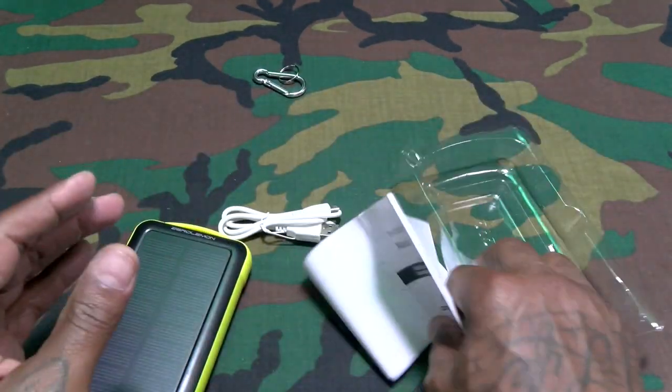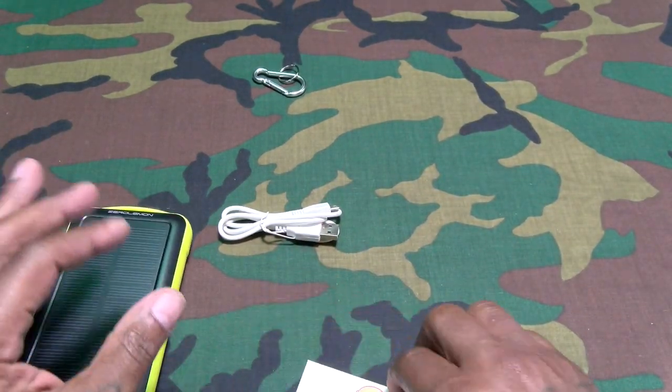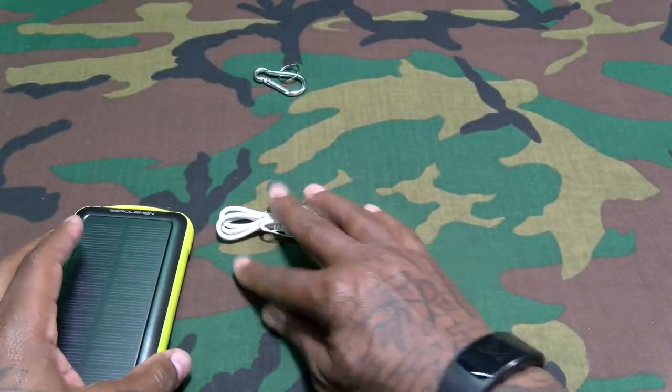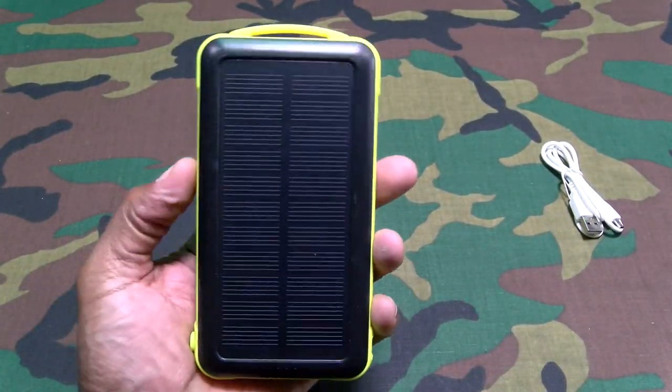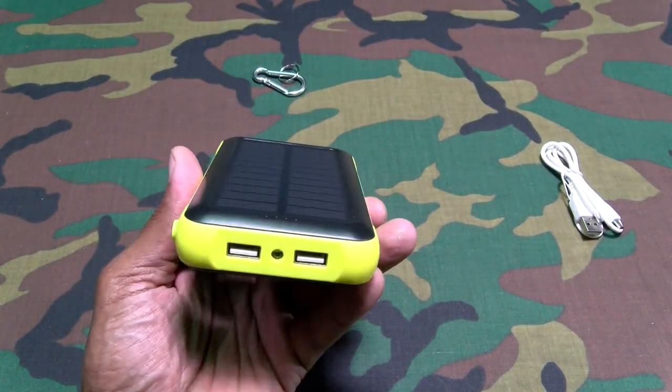The usual booklets — file those to the side. And of course your Zero Lemon 180-day warranty card — pluck it and file it. Here's the charger itself. Nice amount of weight to this, not too heavy but it is kind of heavy.